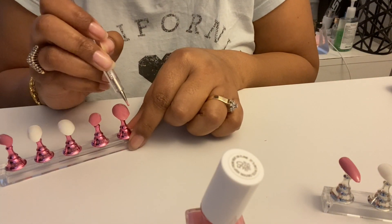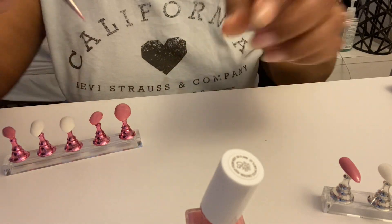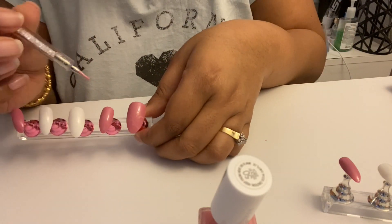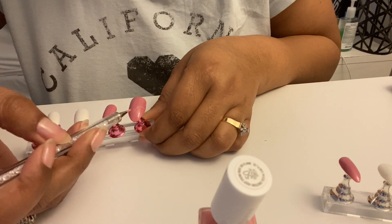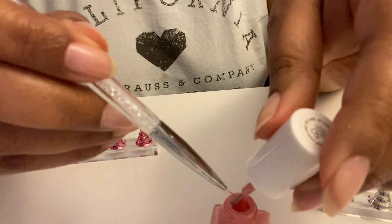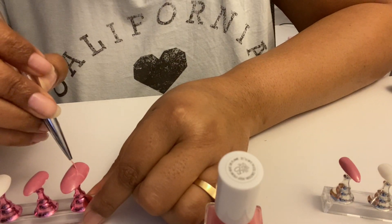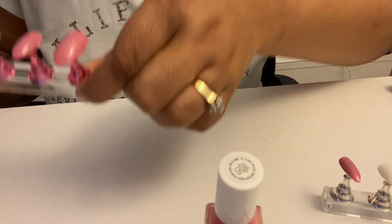I'm just going to make random diagonal lines. The good thing about this is you really can't mess up because no two marbles are going to be the same, so you literally just go for it. By the way, I am not a pro — this is literally my first time marbling. I just watched a lot of videos.